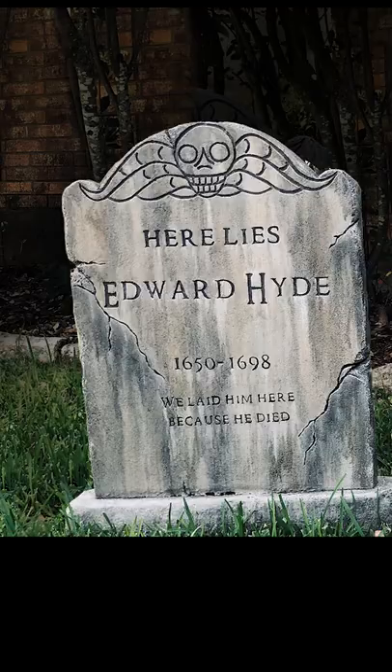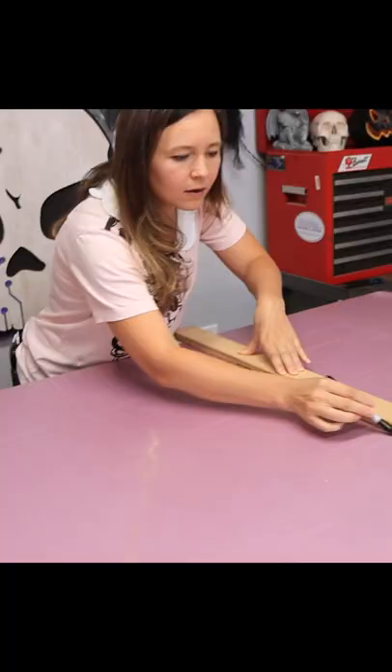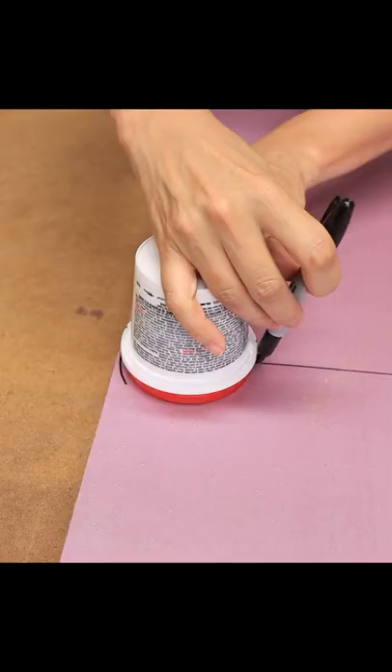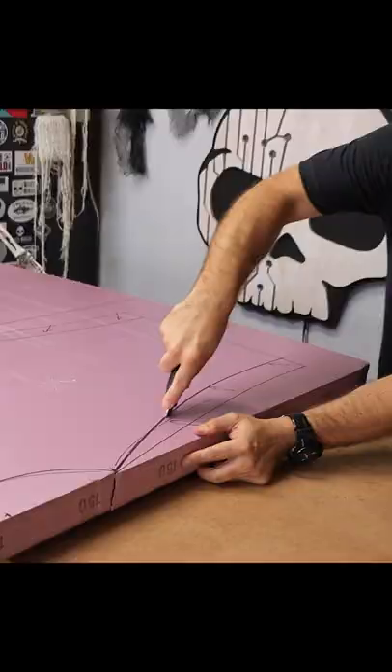Do you want to make your own customized Halloween tombstones? Here's how to do it. Start with one or two inch thick insulation foam and draw the outer shape with a marker. You can trace household objects to make curves in different shapes, and then use a sharp knife to carefully cut it out.